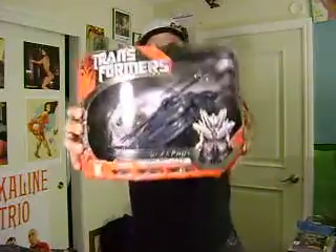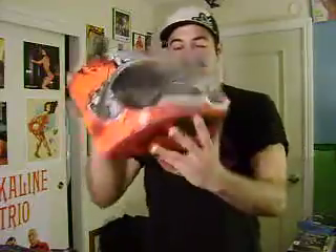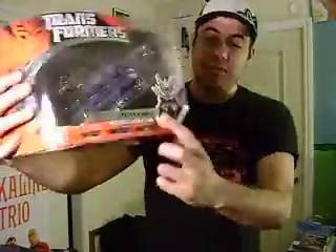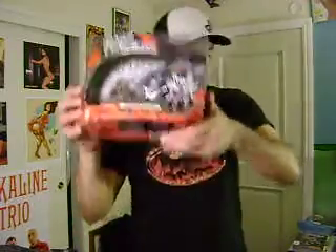If anybody's interested, I have the Transformers Voyager Blackout. There's nothing wrong with it — it's brand new, in package, just has a little bit of dust on it. This is the Premium Series Blackout with a different color. I got it because I liked the color, and then when I took it home and compared it to the other one I have with the gray color, it's just a little bit cooler, not too much cooler. So if anyone wants it, let me know.